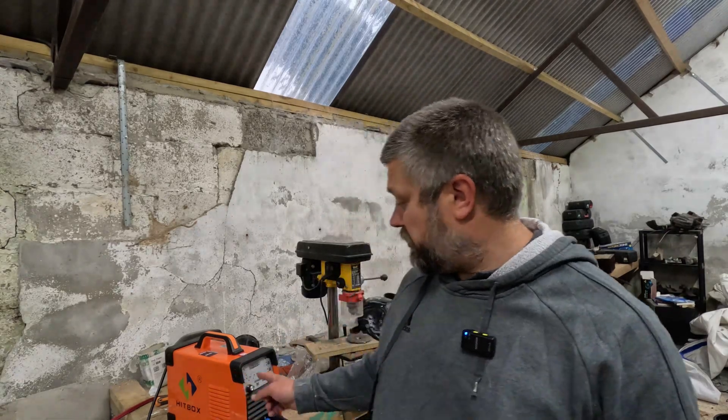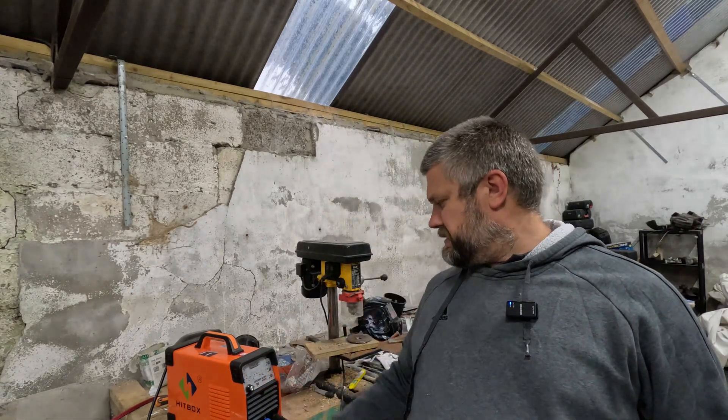Hey folks, welcome to another Boats and Bits. In this episode, I'm going to have a look at a HBT 250P welder.